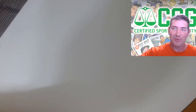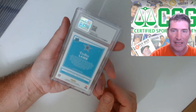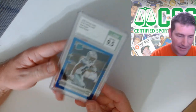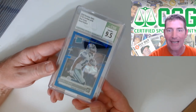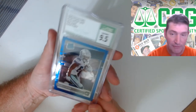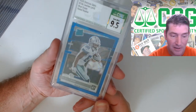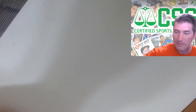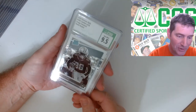Easy come easy go - I think I paid like two bucks for that off eBay. CeeDee Lamb, let's go - Cowboys! 9.5, CeeDee Lamb blue scope raider rookie. That is a hot one, look at that color match. I hope I got another one because I want to keep one - this is going to be a hot one for Cowboys fans. I'm not a Cowboys fan and I want to keep it. I think I got another one - is it blue scope though? Actually it's the negative variation - the negative is hot too, 9.5.